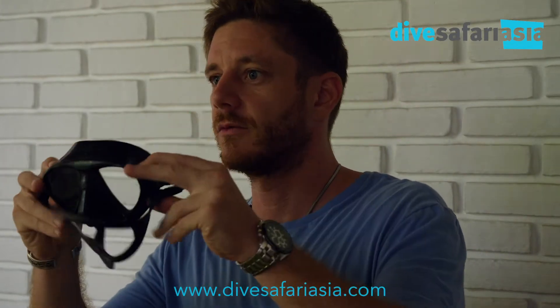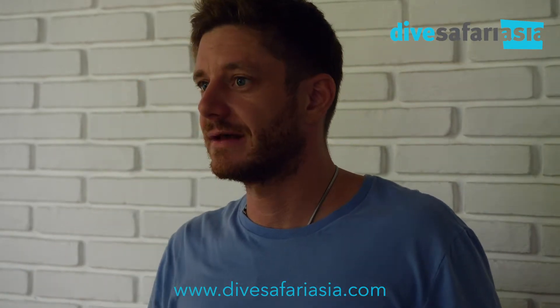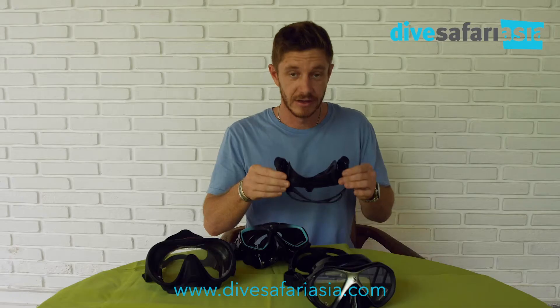When we're selecting a mask, let's take this one for example. We want to hold the mask without the strap and hold it up to your face. What we're going to do is inhale slightly with our nose and check for leaks. If the mask stays on and you can shake your head, look up and down, then there's a pretty good chance it's fitting. We'll talk about some other nuances of that in a second.